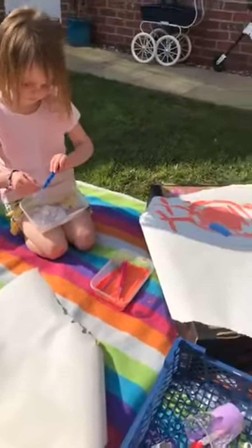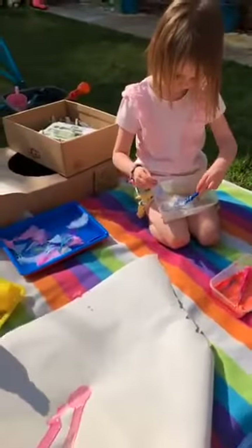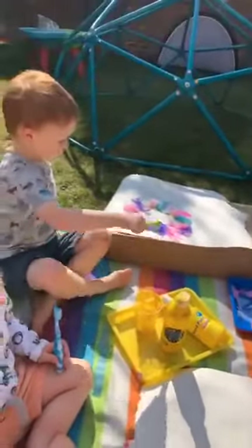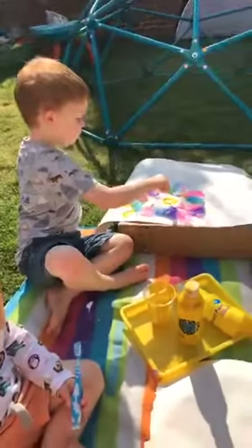Good morning, Portersbury. We're outside doing some painting because we're not so worried about where the paint goes — we don't mind if our grass is a lovely funny colour rather than our carpet at home. Also, it's not too hot yet. I think it's going to be a hot, sunny day. So here we are.